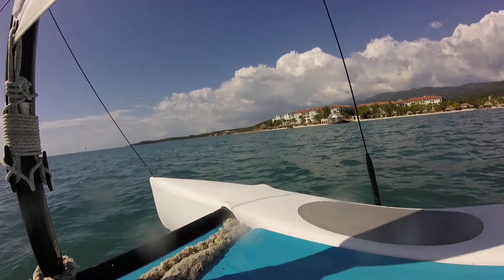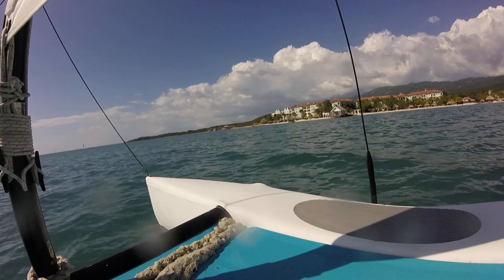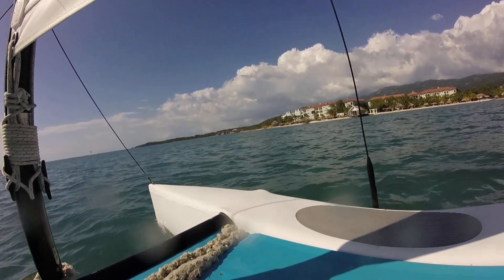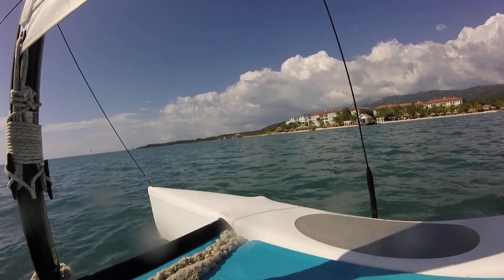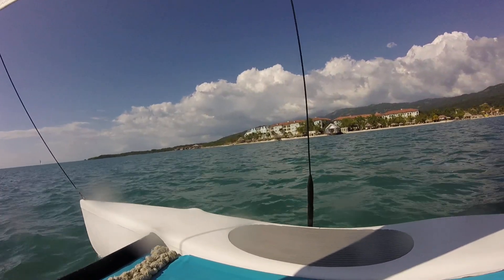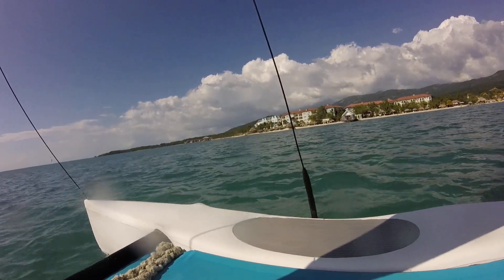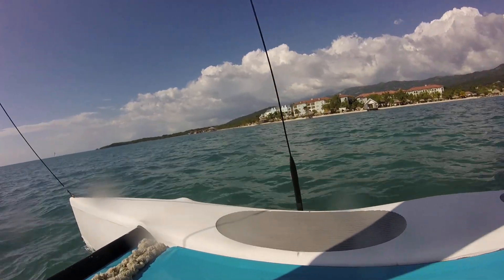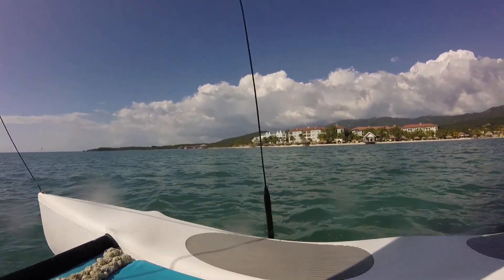Way off in the distance you can see the Latitudes Bar — a little bar over the water. Hammocks hanging off the side, and the bungalows way off in the distance.